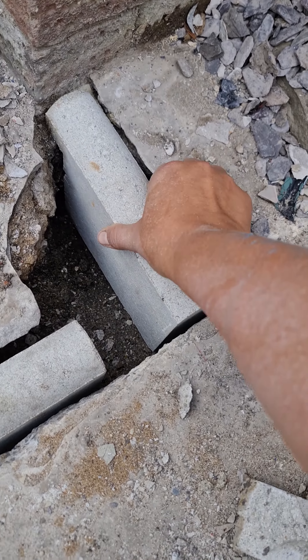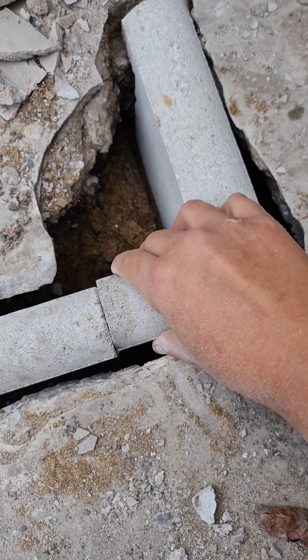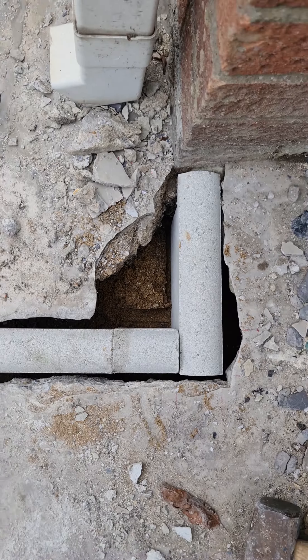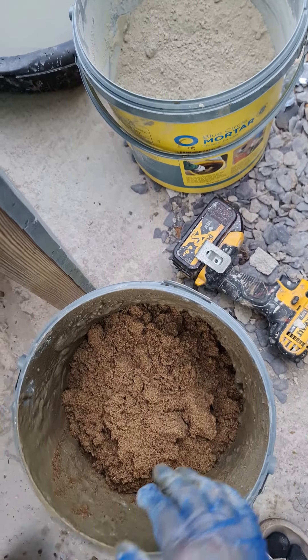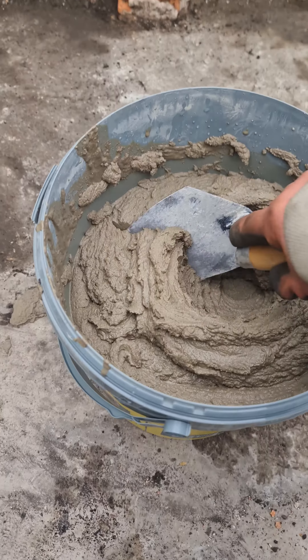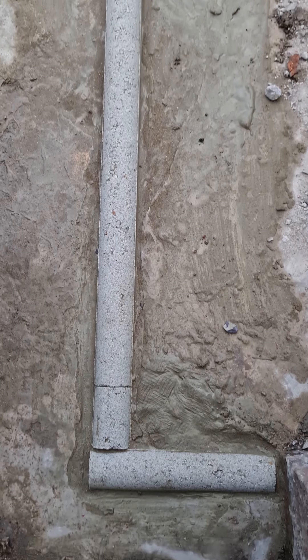Once I'd cut the stone to size, I thought it might have actually looked better if I just cut it at a 90 degree angle at the corner, but I've already cut it now so I'll know for next time. Now that I know where the border's gonna go, I'm just gonna concrete it in place. I decided to mix my own with some sand and cement. Concrete would normally have aggregate in it as well but I didn't have any so I just stuck with what I had.